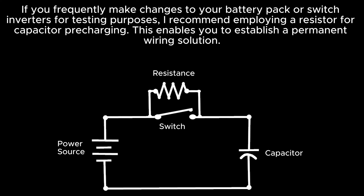If you frequently make changes to your battery pack or switch inverters for testing purposes, I recommend employing a resistor for capacitor pre-charging. This enables you to establish a permanent wiring solution. This diagram illustrates the fundamental wiring requirements for incorporating a resistor into the capacitor pre-charging process.